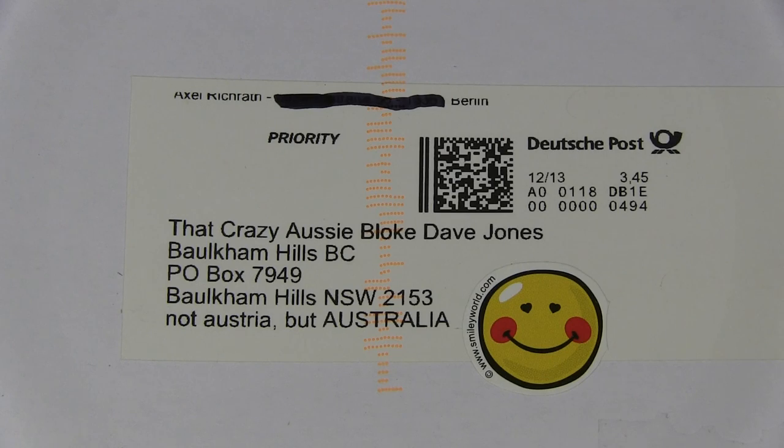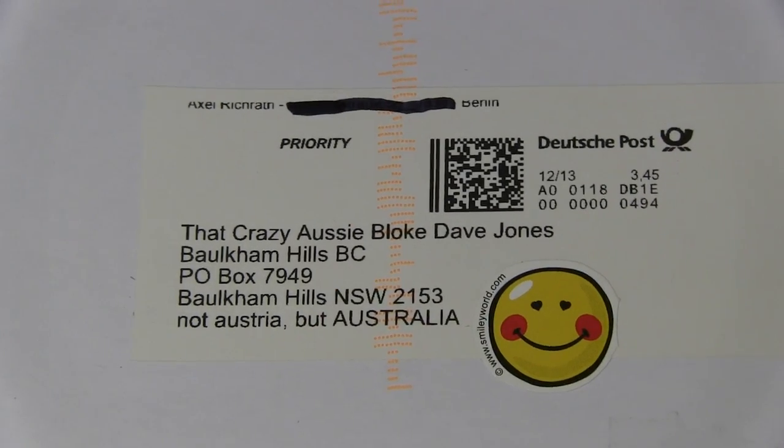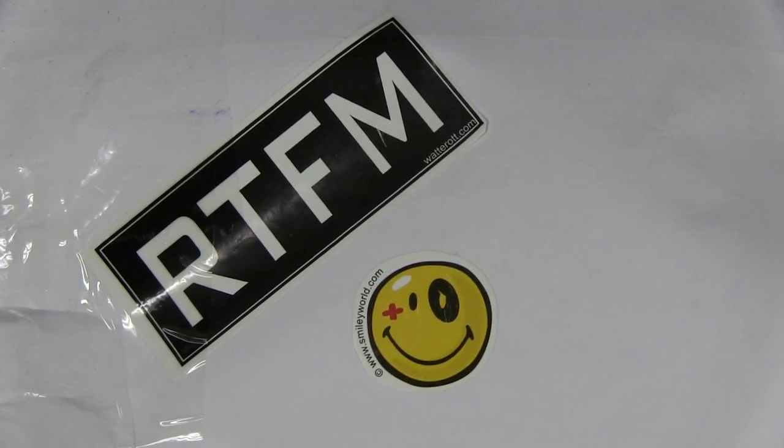We have ourselves a smiley face from Alexei or Axel - I'm not sure - but there you go. From Germany. Hi to all my German viewers, Guten Tag. And RTFM - read the freaking manual. So let's take a look. Is there a manual in here? Do we have to read the manual?